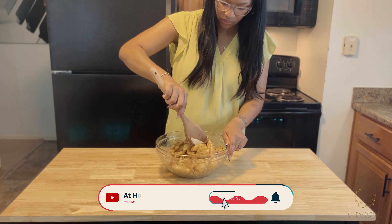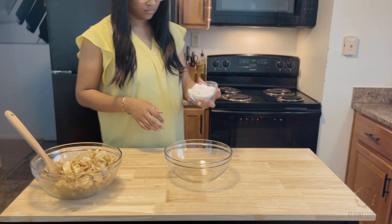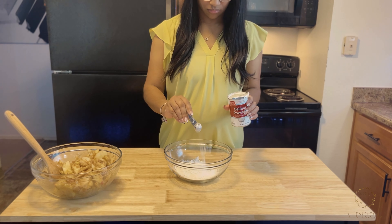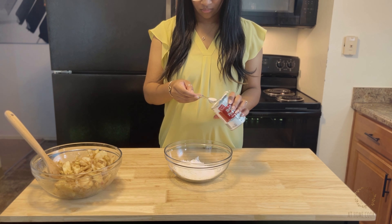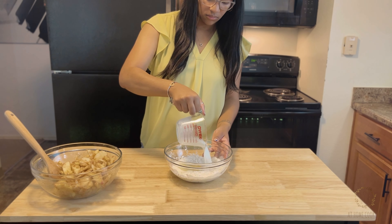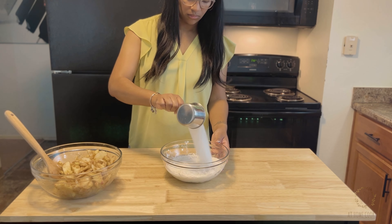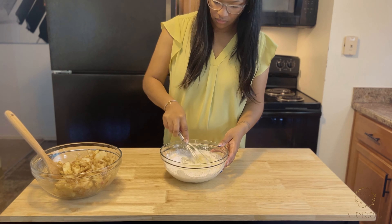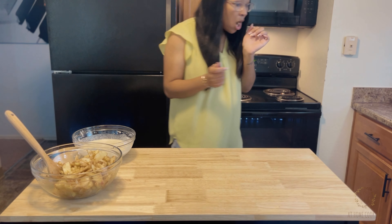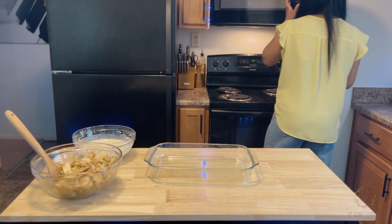Now for our batter: in a separate bowl add one cup of all-purpose flour, two teaspoons of scooped and leveled baking powder, one room temperature egg, two-thirds cup of room temperature milk, and one cup of granulated sugar. Whisk that together nicely until everything is combined and set aside.